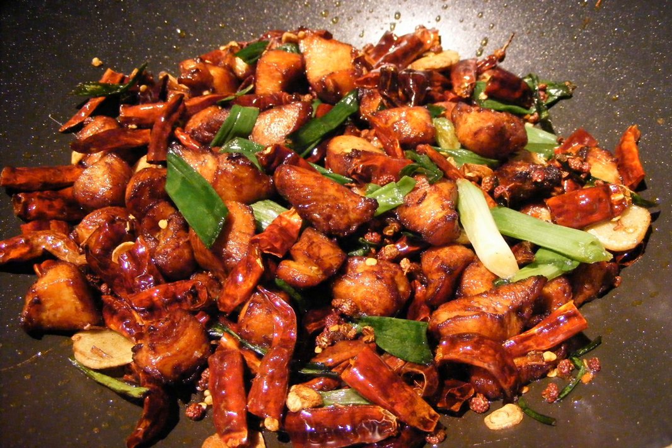Lazy Ji is a dish of Sichuan cuisine. It is a stir-fried dish which consists of marinated then deep-fried pieces of chicken, dried Sichuan chili peppers, spicy bean paste, Sichuan peppers, garlic, and ginger. Toasted sesame seeds and sliced spring onions are often used to garnish the dish.